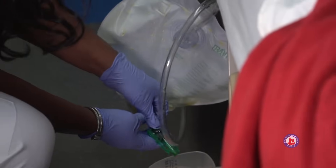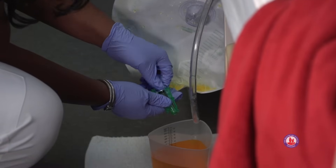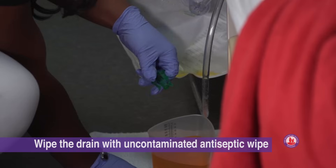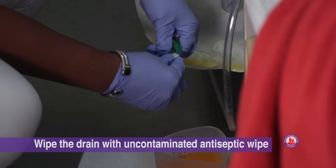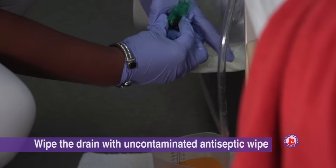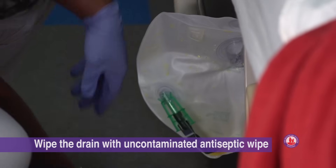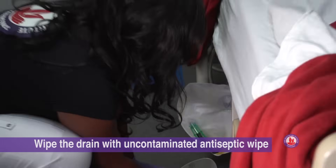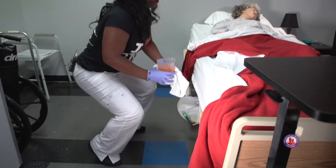Now that it's empty, we're going to clamp the silver part just like that and we're going to wipe with our antiseptic wipe, wiping around the rim and in the tip, and we'll replace it. Now we're going to gather all of our things including the barrier and our graduated cylinder to take it to the countertop to read it.